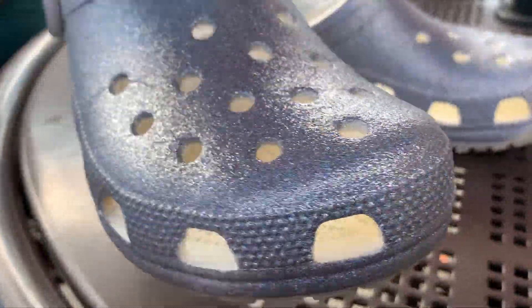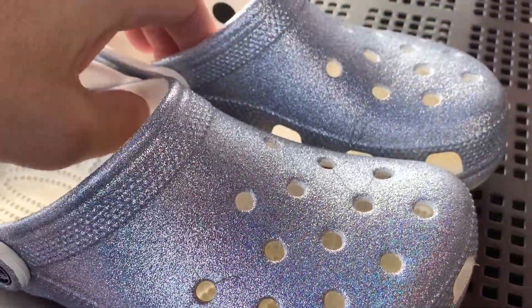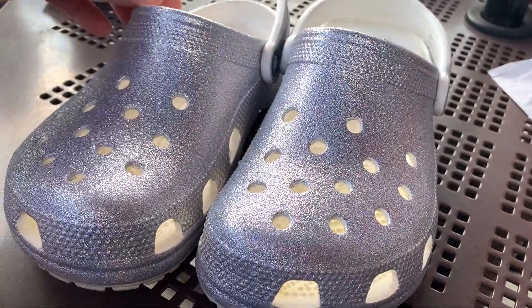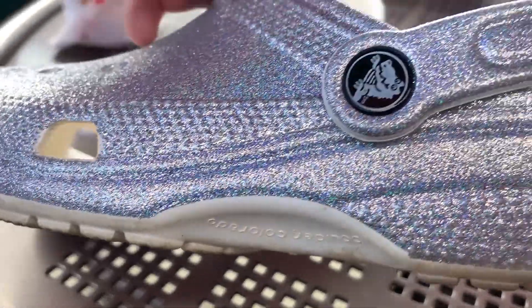The video doesn't do it any justice at all. It is really really silvery, sparkly — if that's the word — and they're just super comfortable, as you can see here. You can see how they look. I've been wearing them for quite a while and they just wear really really well. Super comfortable, and with Crocs you can't go wrong.